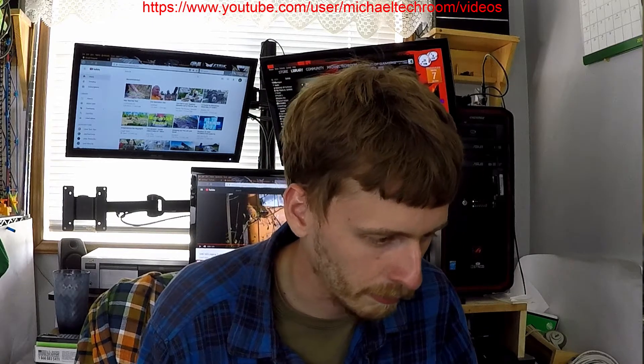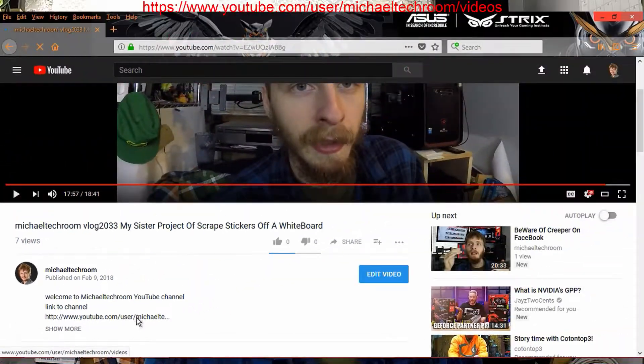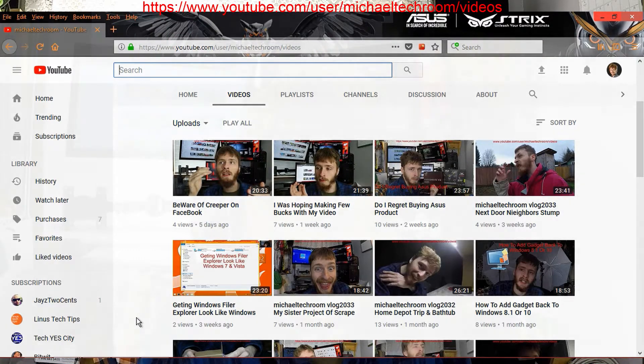If you were Google searching the Cooler Master 550W power supply and stumbled across my video, feel free to check out my other videos. There are two different ways to do that: one way is to go to my video notes and click the link, which will take you to my video gallery where you can check out videos I've posted in the past.